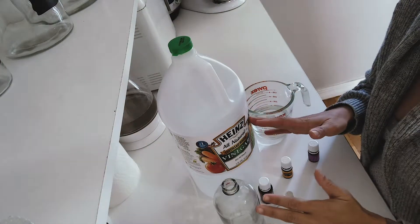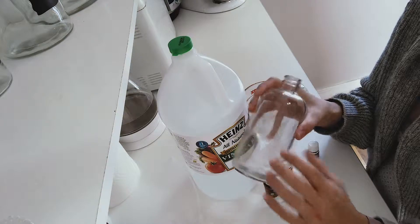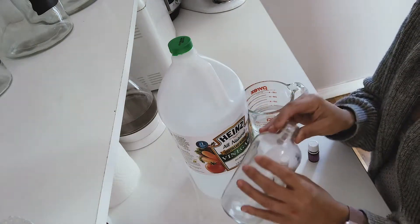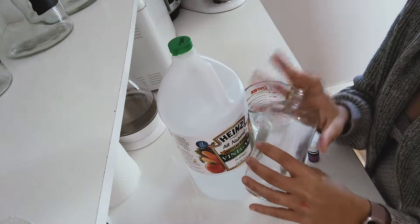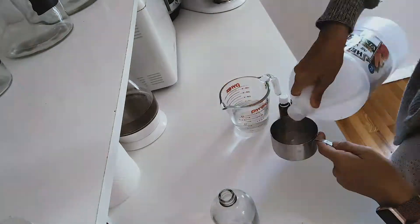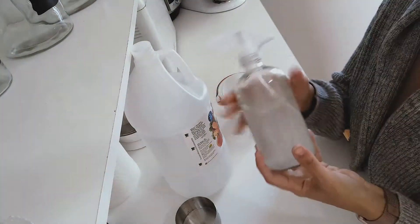You'll also need a funnel. First, what you want to do is put the vinegar and mix it with the oils — put a couple of drops of each oil in and then swirl it around with your vinegar. Once you do that, you can add your water, because oil and water don't really mix very well. Once you have that ready, screw in your sprayer and you're ready to clean.